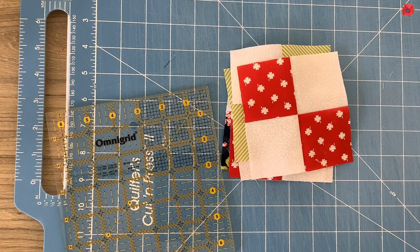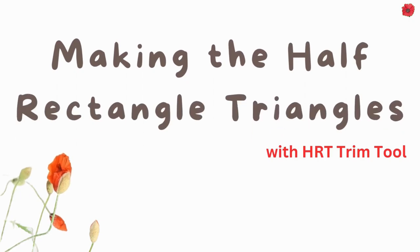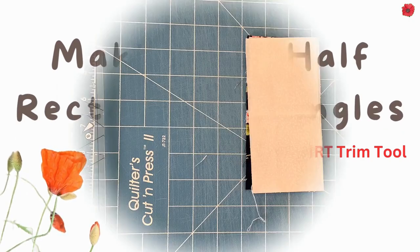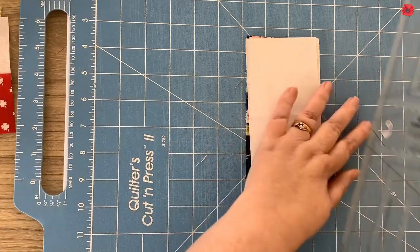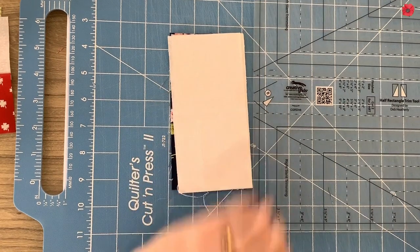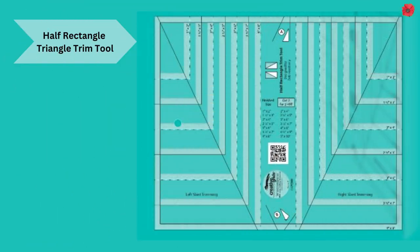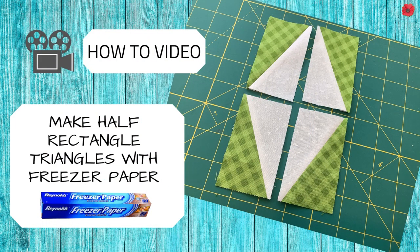With those trimmed we're going to put them to one side. For the half rectangle triangles I'm going to use this new tool by Creative Grids — it's called a half rectangle trim tool and it's designed by Deb Heatherley. If you do not have one of these tools, right-click on the link above and it will take you to my video that shows you how to make half rectangle triangles with freezer paper.